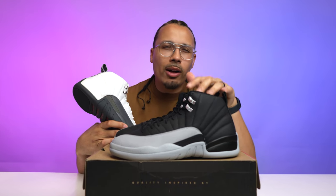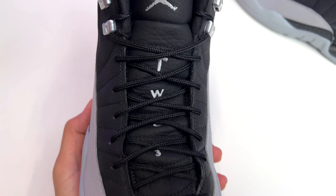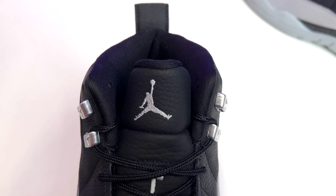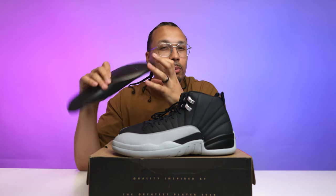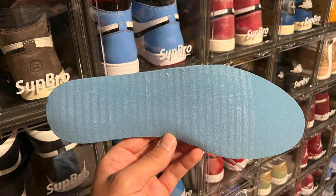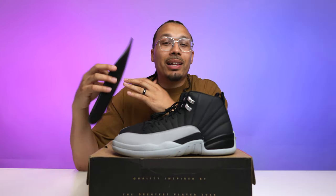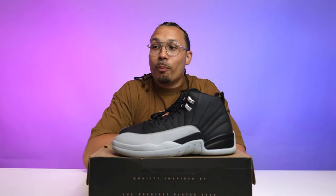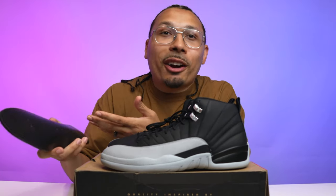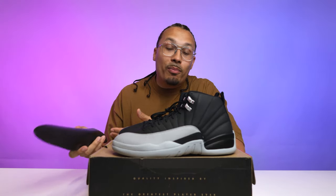Continuing on the details: the tongue has all-black rope laces, the number 23 in Wolf Gray text, and a Wolf Gray Jumpman logo at the top. For the insoles, you have a Dream Cell material — an upgrade over the cheap blue-lined ones we don't want. A lot of people always want polyurethane, and some argue PU should only be on original colorways. But personally, if you get a pair and prefer PU, just swap in insoles from another retro. It would be nice to have PU in all of them though.